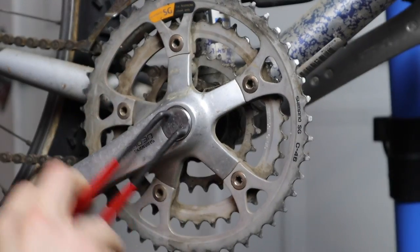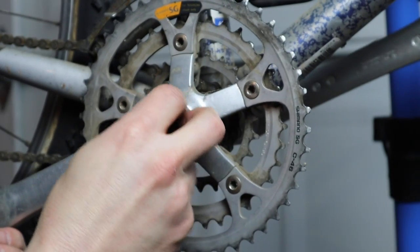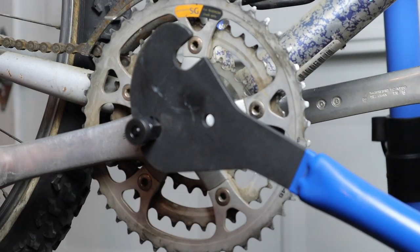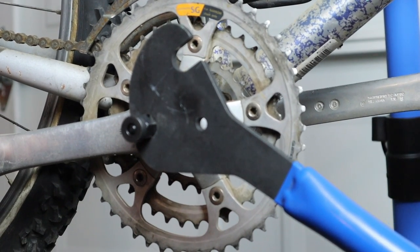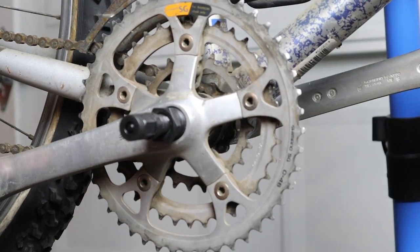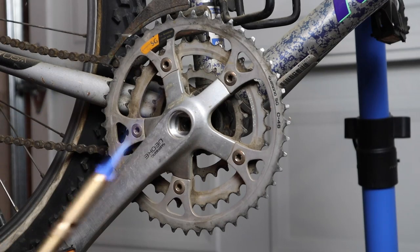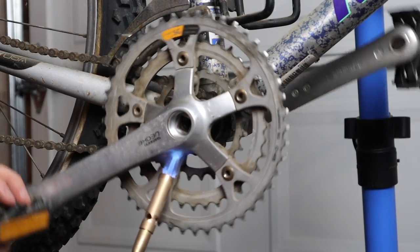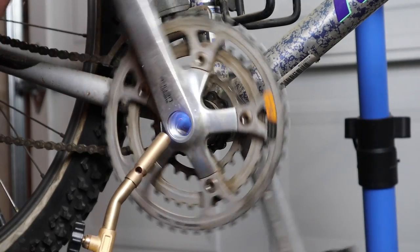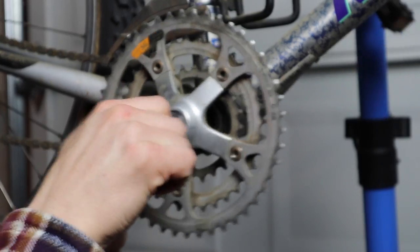Next up, while we're still taking the bike apart, we're going to the one part that strikes fear into us mechanics — that's removing the cranks. At times, especially on older bikes with square taper bottom brackets, the cranks can be totally seized on. To get those stubborn cranks off, get out your propane torch and just heat them up a bit. The aluminum of the cranks expands more than the steel of the spindle, and voilà — they come off.